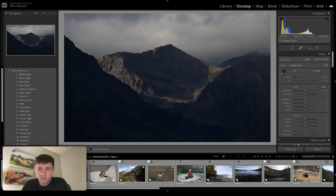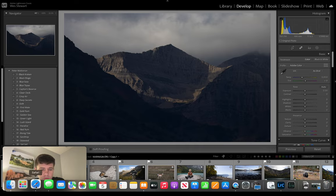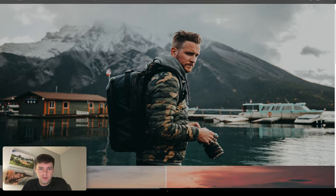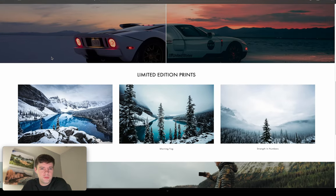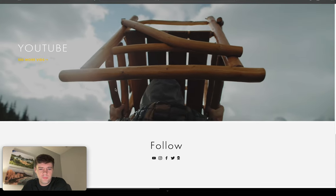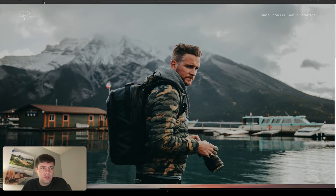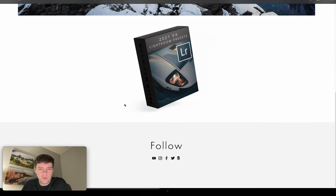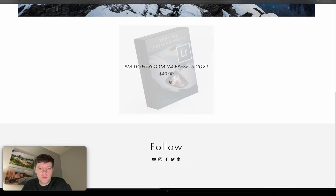If you don't know who Peter McKinnon is, I'm not sure why you're watching this video, but here you go. This is his website, petermckinnon.com. He's got some limited edition prints, YouTube channel. His old presets are actually gone — not sure where those went. I don't know if they're just not available anymore, but this is what I'm reviewing: PM Lightroom V4 presets 2021.